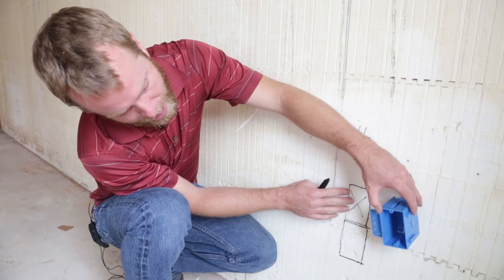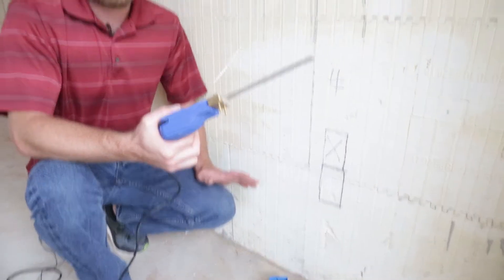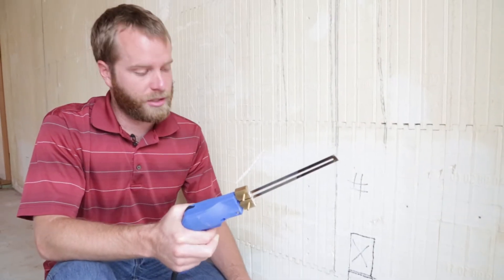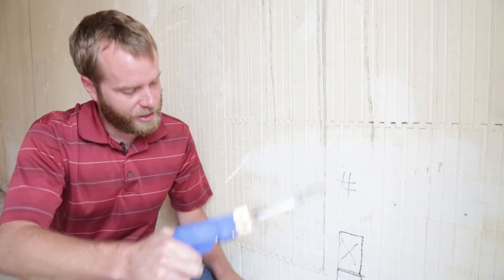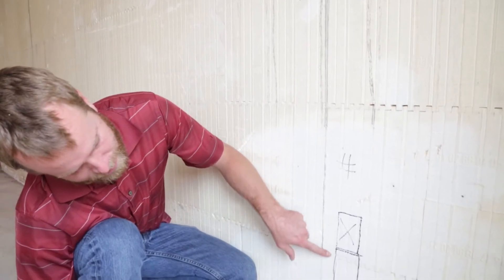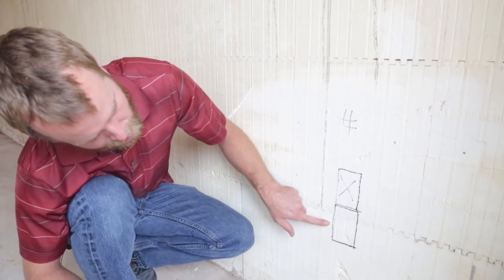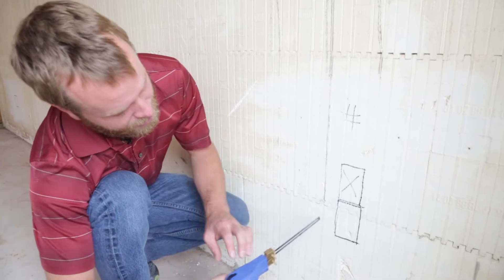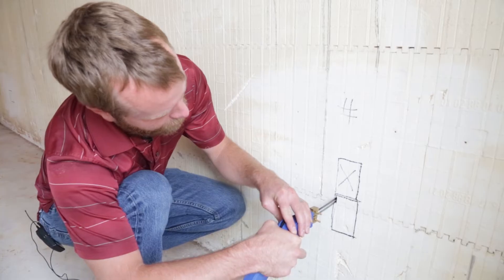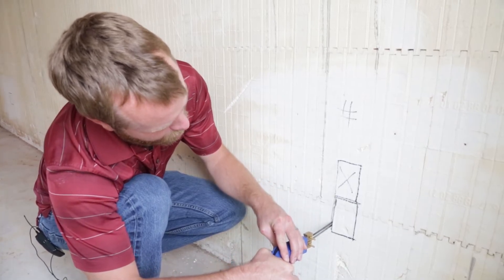We drew this a little bit too high, so that's just a mistake. This is where we're going to be cutting out the box. This is a fairly inexpensive tool that allows us to make simple cuts on this wall. I'm going to cut right up next to this web so that the flange will be able to mount right on that web. This takes a second to heat up — see, it's starting to get warm here. This makes it real simple to just insert this knife in and cut down right where I've already marked.